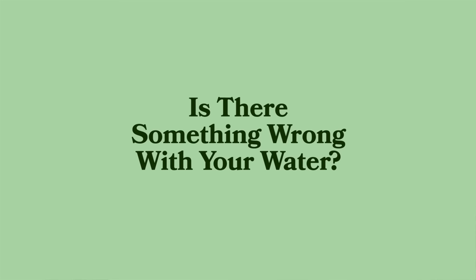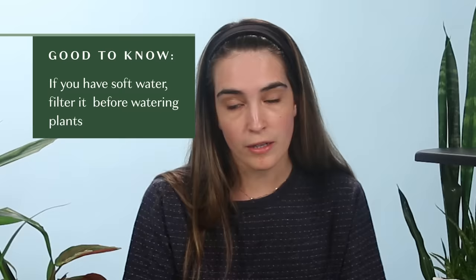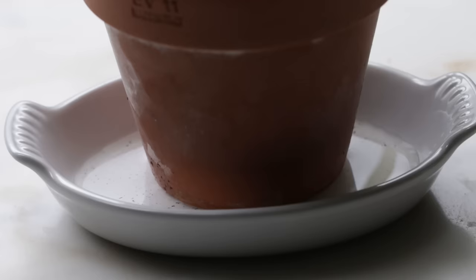If you have soft water, filter your water from your tap or buy distilled water. But to be more eco-friendly, you probably want to just filter the water you have from the tap — save plastic. If you have salt buildup, run your plants three to four times through with water. Let it come through the drainage holes and you can rinse that salt right out of there.